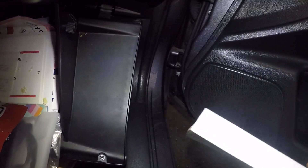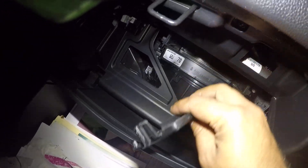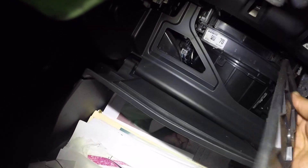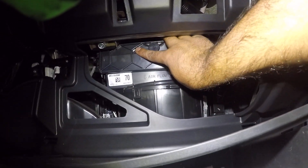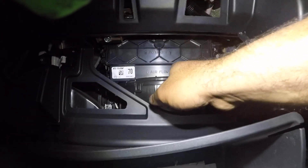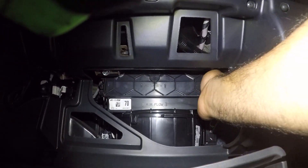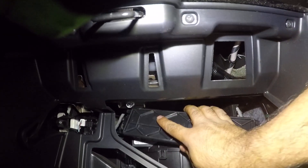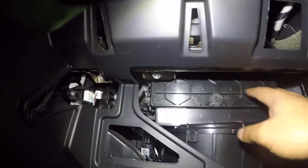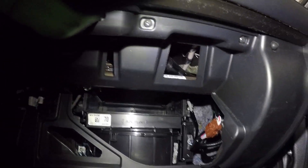I believe there's supposed to be a tray in front of this — and there's a tray sitting right there. Guys, follow the arrow sign right there. This tray is supposed to be right there clicked in. Someone didn't put it back together. All you do is push this tab and the other tab on both sides and it just comes out.